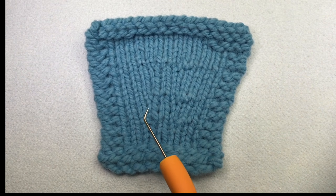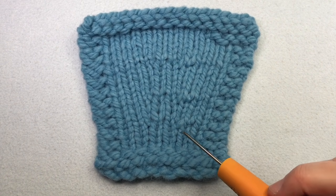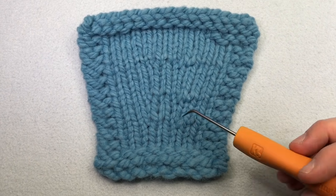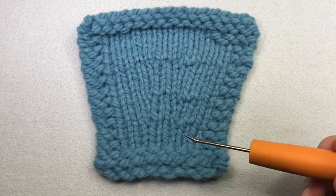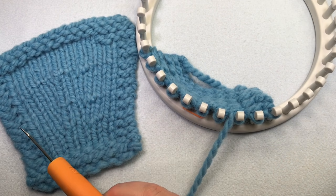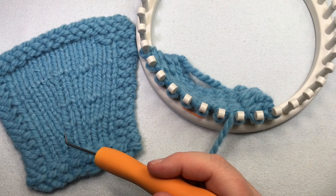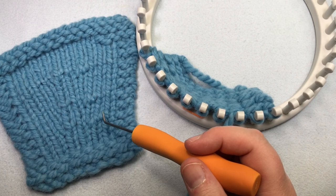Make one increases: make one left and make one right. Make one increases work with the bar in the row below — it's the bar of yarn that goes from one stitch to the next, between pegs. You're going to take that and twist it in one direction or another. Make one stitches lean to the left or to the right. You have to twist the bar of yarn between the stitches to the clockwise position for left or counterclockwise for right.